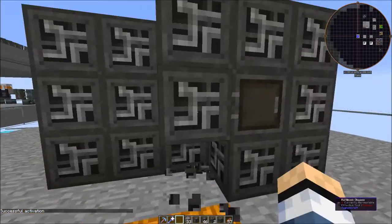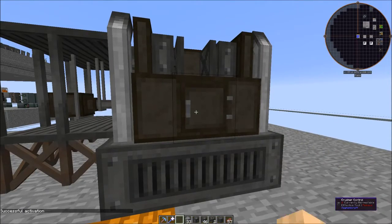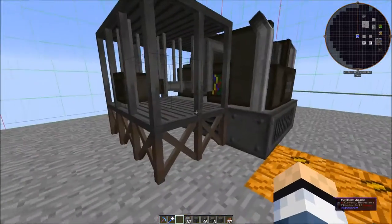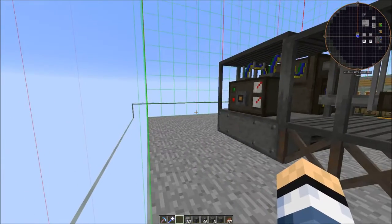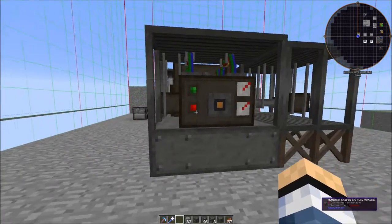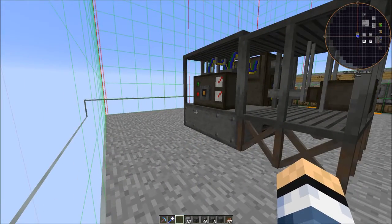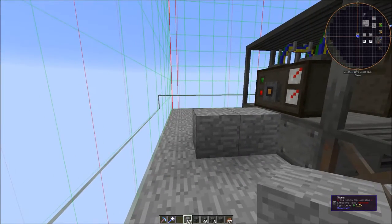If you break one of these blocks the structure will disappear, and you can just put it back in place. Obviously in survival mode, if you break a block you'll get it back. One thing I suggest with most machines — especially multi-block machines — press F9 and you can see the chunk borders. Make sure that if you build one of these multi-block structures, you keep it within the same chunk to keep it less buggy.